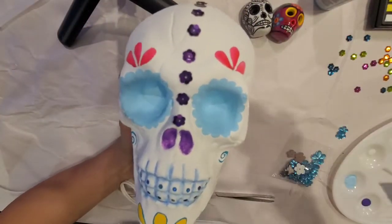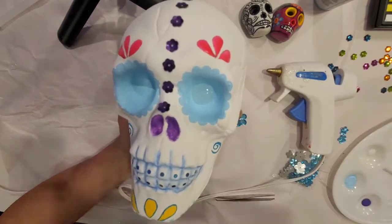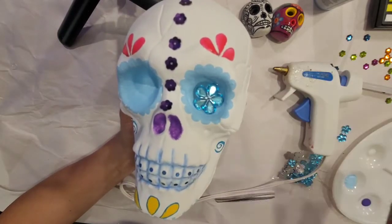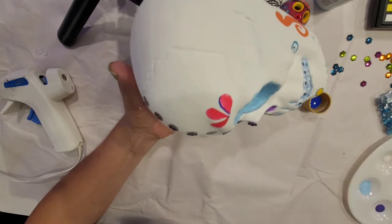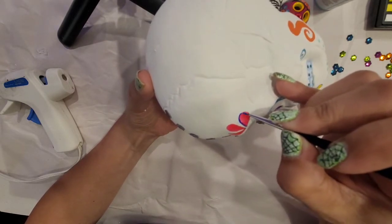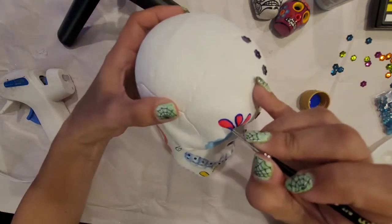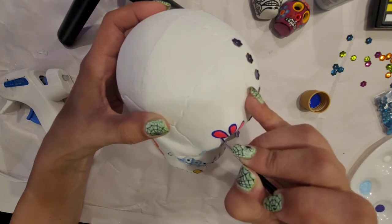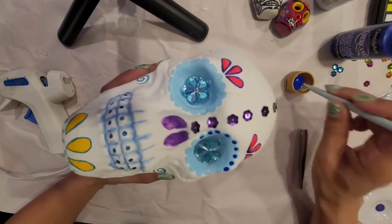So now I am going to glue these embellishment gemstones with my glue gun. Now with a very fine brush and this pretty blue, I'm going to outline all the petals. And then with my embossing tool, I'm going to place dots all around the eye sockets.